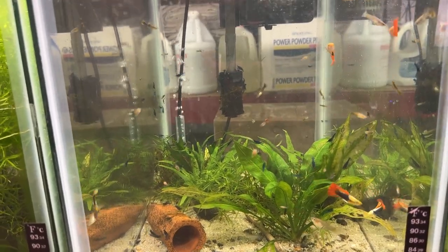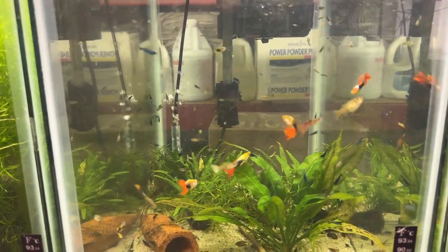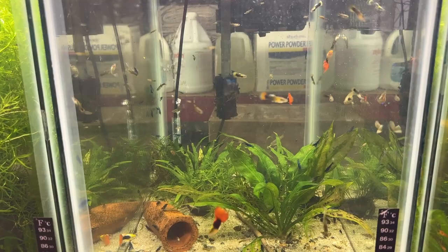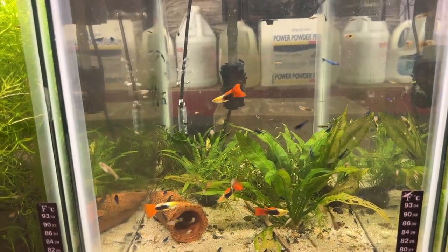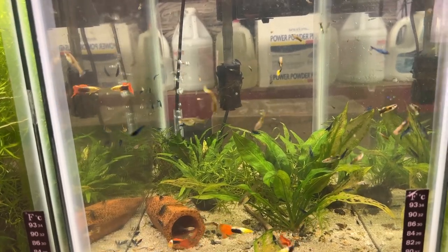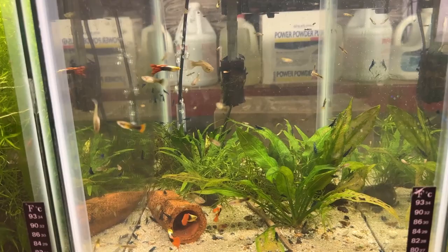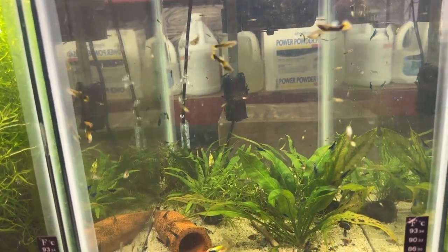A couple days ago I was doing a fishroom update out here in Garage Aquatics 2023 World Headquarters, and I was showing you this tank — it was pretty cloudy. I had an AquaClear 70 on each end of this tank. Well, I just took the one off of this end and look at how much the tank's cleared up.